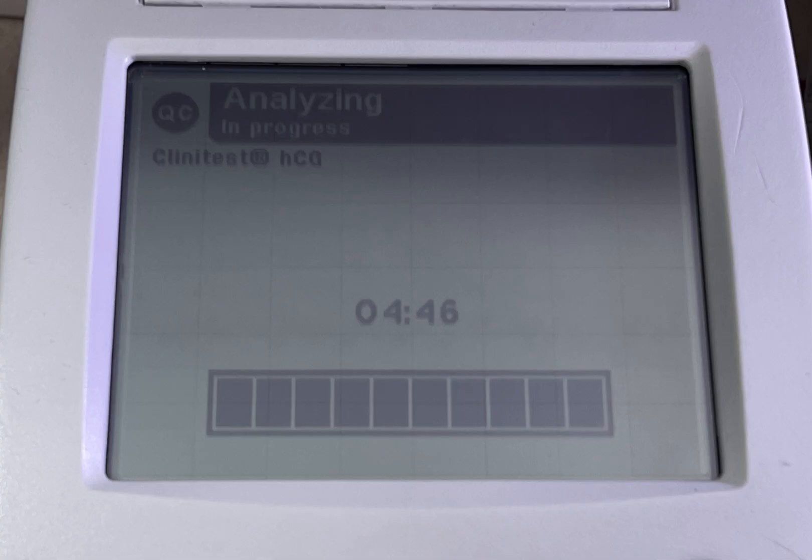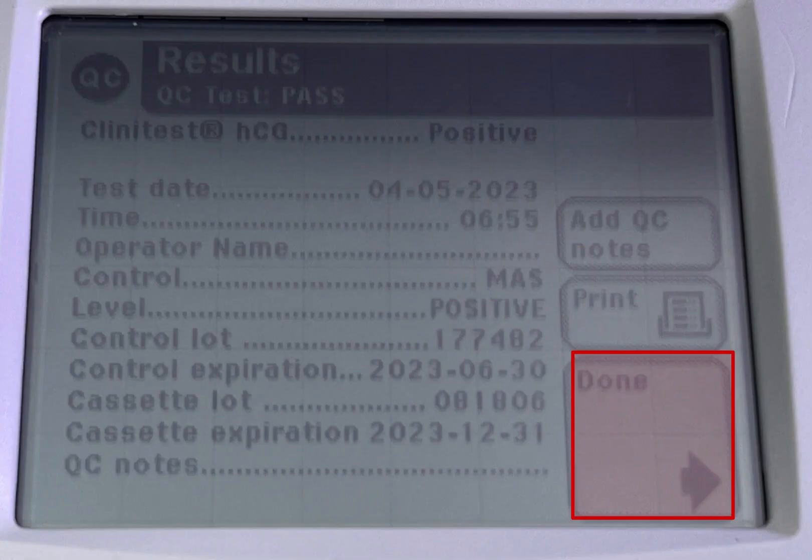Click start. It takes about 5 minutes to result and pass. Once passed, click done.